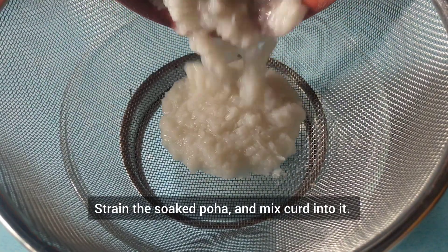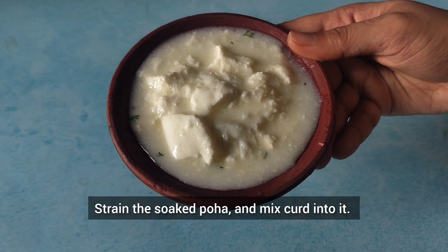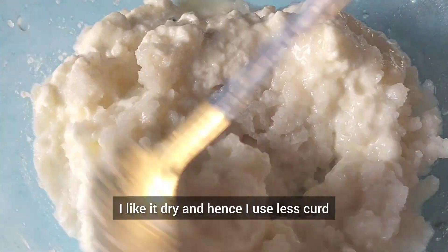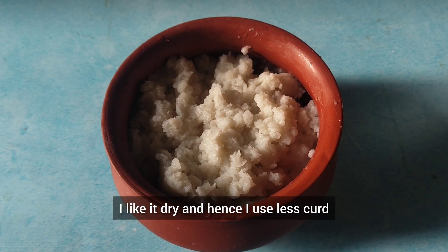Strain the soaked poha and mix dahi or curd into it. The quantity of curd can be according to your preference. I like it dry and hence I use less curd.